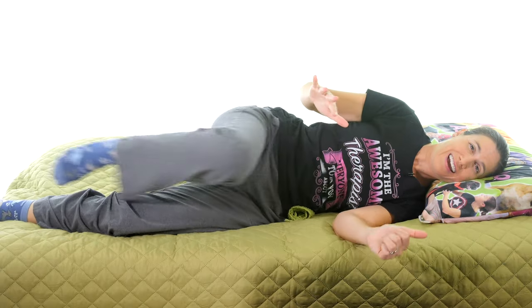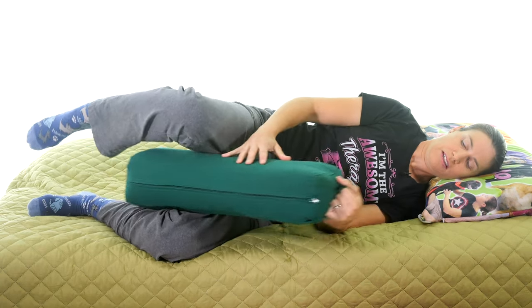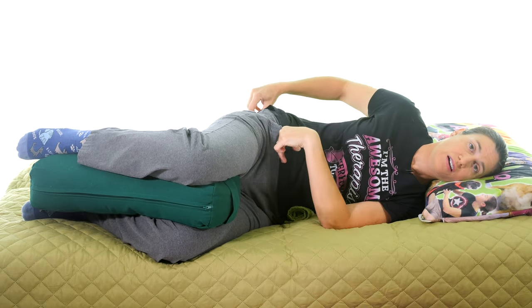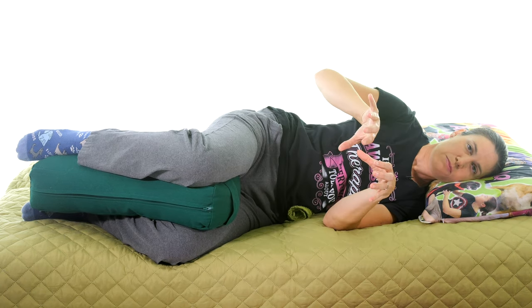That's why I like a bolster or a longer pillow — it supports both your feet and your knees together. If you only have something at the knees, you're still getting an angle and pressure at the knees and hip. But when it supports both feet and knees, it's really comfortable — I feel very supported, no pressure on my hips, and the little roll keeps everything in that nice neutral position.